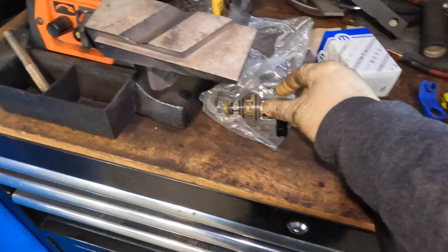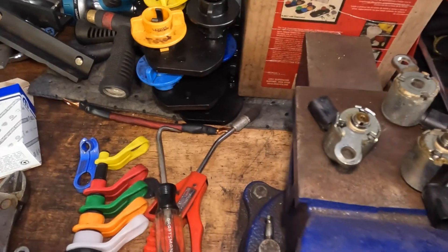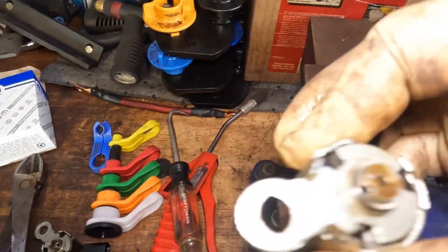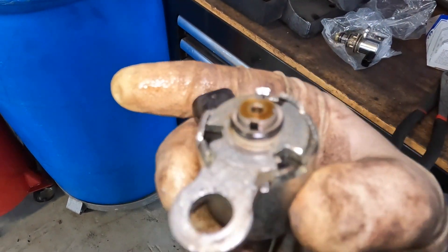Now I'll go one step further, because as you guys can see here, I have several of these. This is how they break off and come off. And what happens, as you guys can see, this is the solenoid portion of it, and the plastic is just crimped onto these little tabs that you guys can see are pushed in.